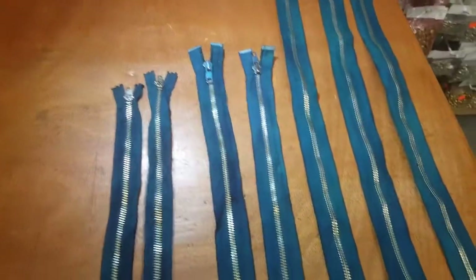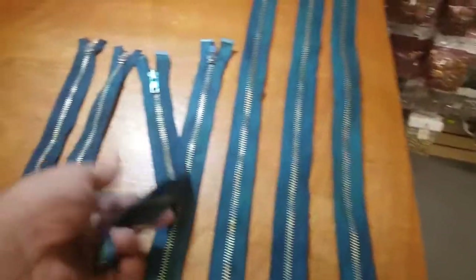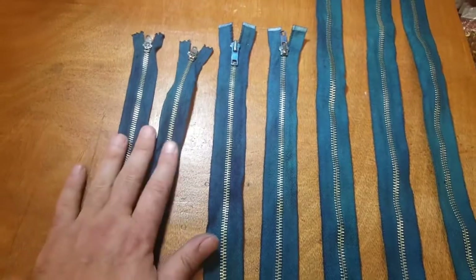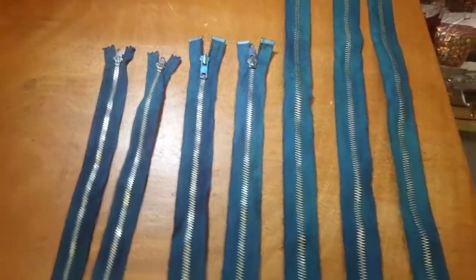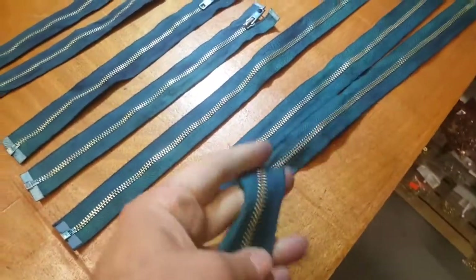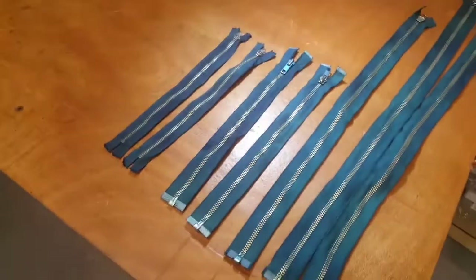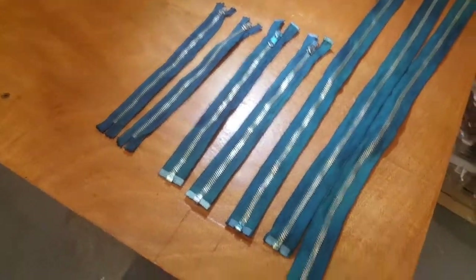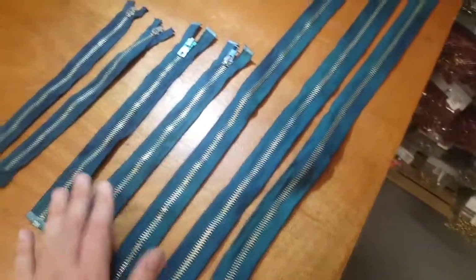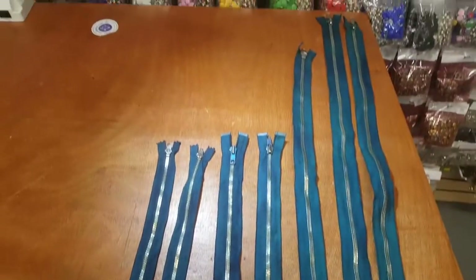More than 12 hours later, they're dried — and this is supposed to be teal color. It all depends on how much dye you put in the water, or how much water you put into the dye. But it looks good, all dry and lovely. Here we have different sizes and styles of zippers — all metal — and you can dye them. These are dyeable zippers.